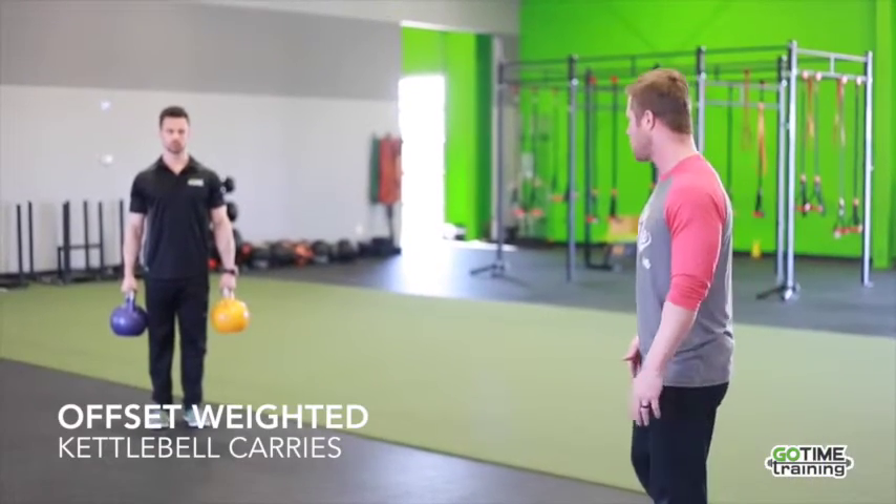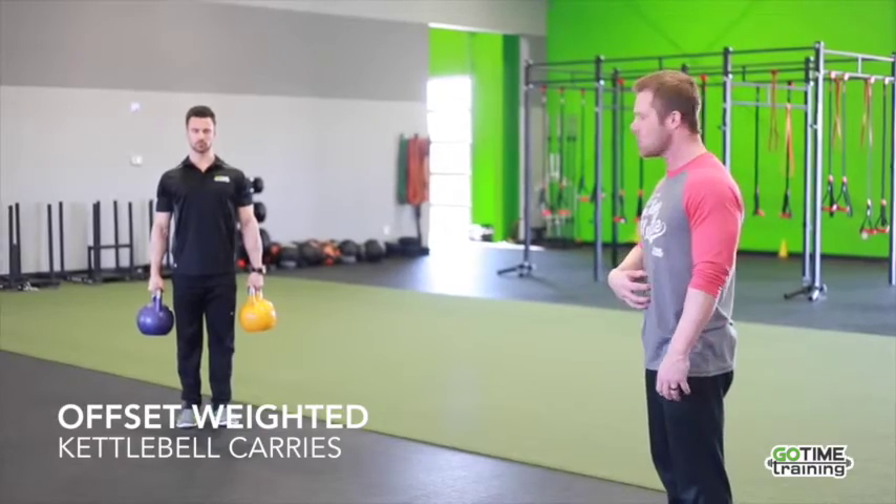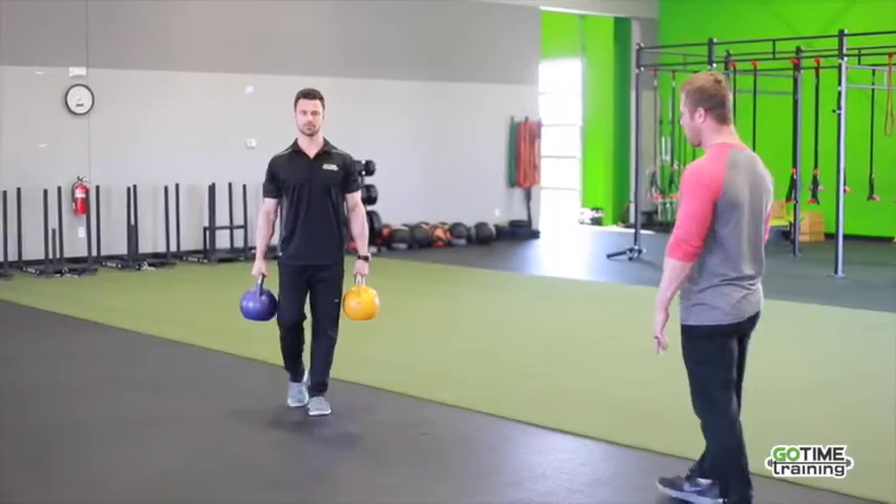We're going to do some offset weighted kettlebell carries here. Some cues: you just want to make sure that he has his shoulders lightly retracted. That belly button always drawn into his spine. Breathing properly, walking nice and slow forward.